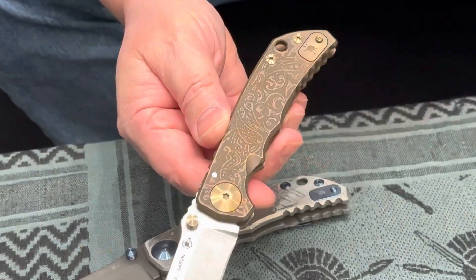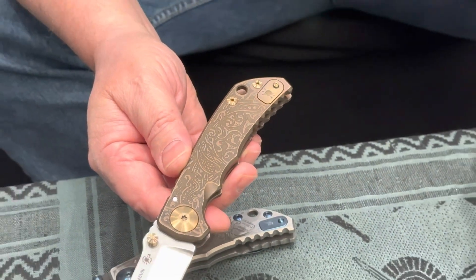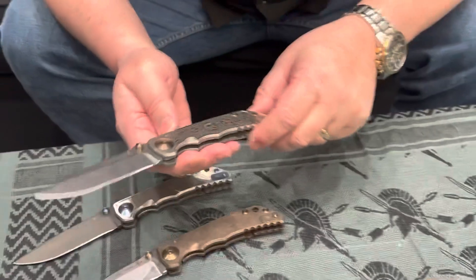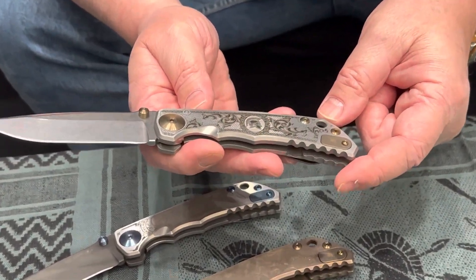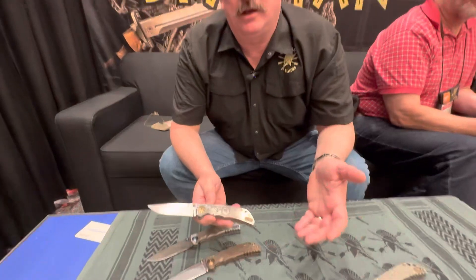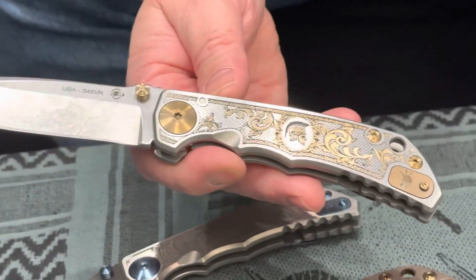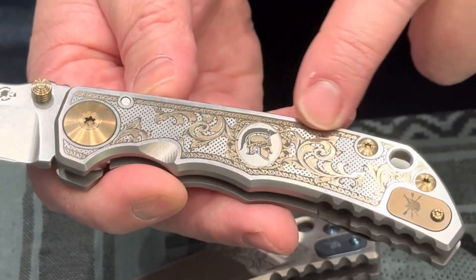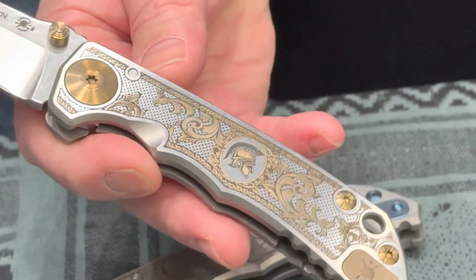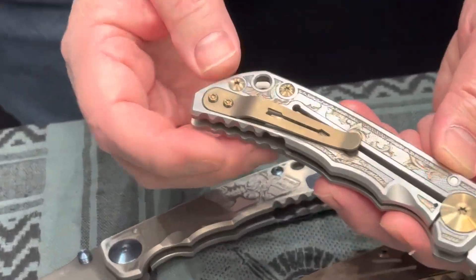On every Harsey folder we have our logo, and underneath the filler tab is a birth date — month and year — on every Harsey folder we make. The next special edition is the Flourishes. We use fiber lasers to do deep engraving, and we're getting more proficient as we learn the tool. We deep engrave flourishes and a Spartan helmet onto the knife, hand-rub it, then apply gold anodization on certain portions of the engraving to give it that old-world shotgun firearm look, similar to hand engravers.